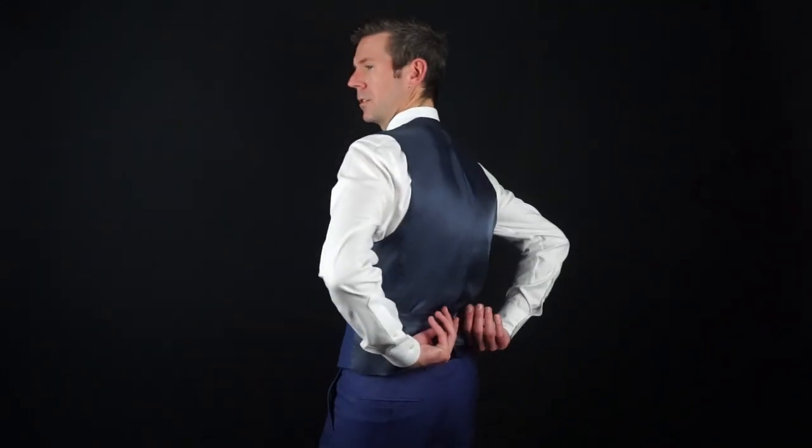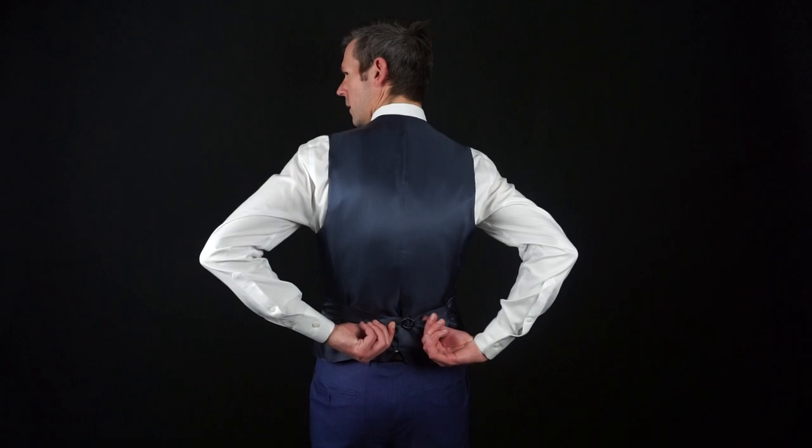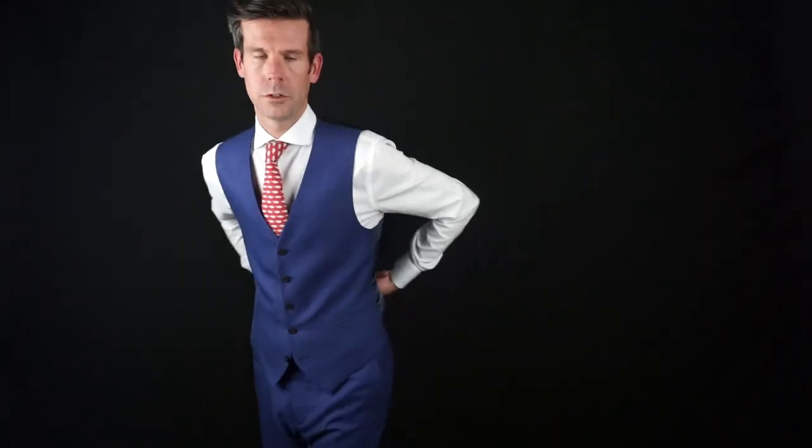One last thing when it comes to the vest: you've got this little strap in the back. It's almost like a backpack strap — you just fold it through. You want to have it snug in the back so that it really complements your silhouette and fits you appropriately.